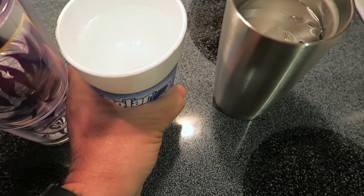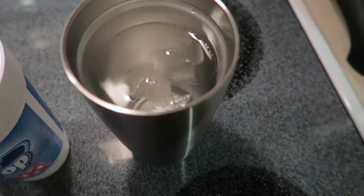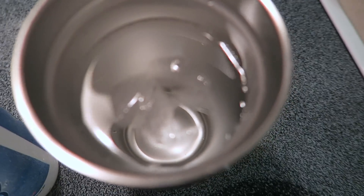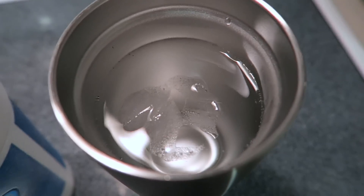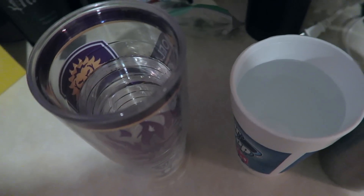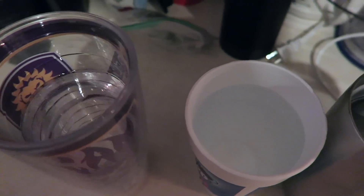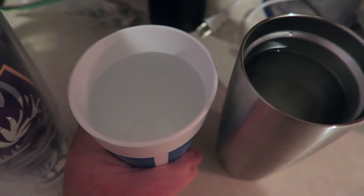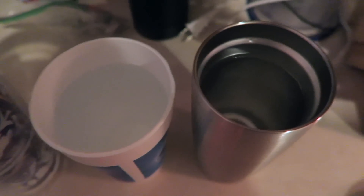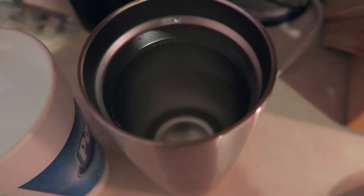At 8:46 the Tervis is still cold but all water. The polar cup is still kind of cold, getting a little warmer. The Yeti is still ice cold and still has some ice fragments — probably about a third the size of what they were before. At 9:35 the Tervis is still cold but all water, the Circle K is now room temperature water, and the Yeti has finally lost all its ice. So roughly three hours later the ice was gone out of the Yeti.